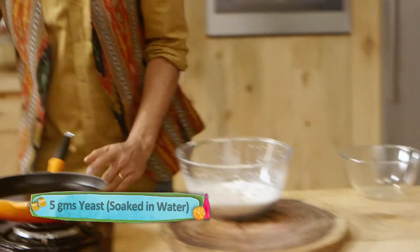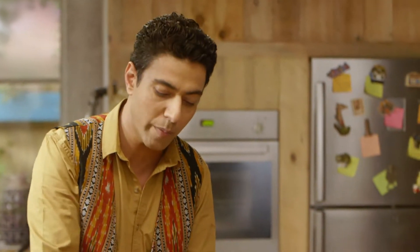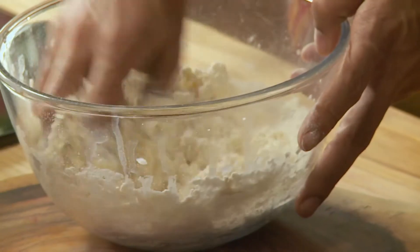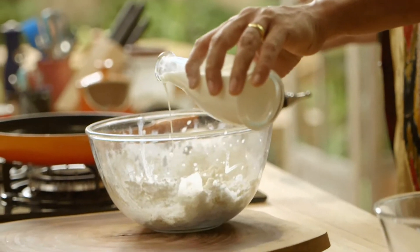In the local language, yeast is something that goes into a dough. We have added an onion and the dough that we will make is a very loose dough — it will not be a very tight dough. The trick here is to keep the dough loose.